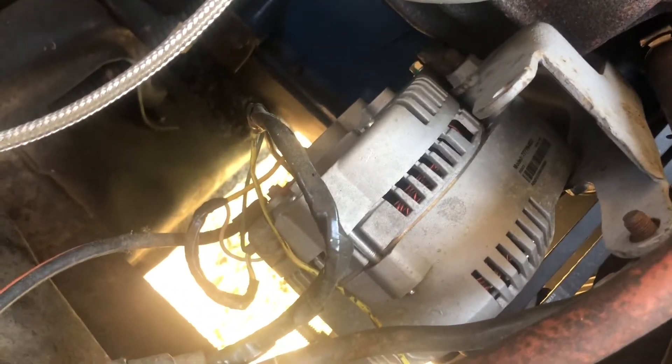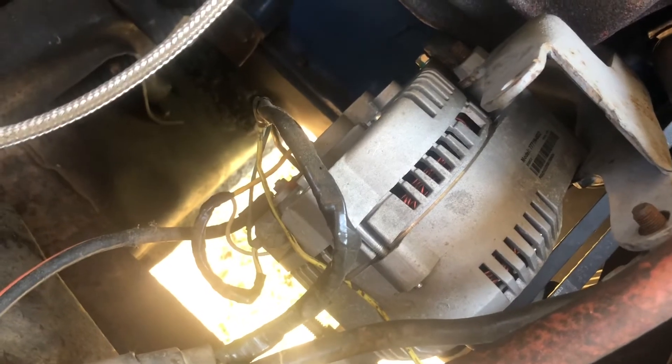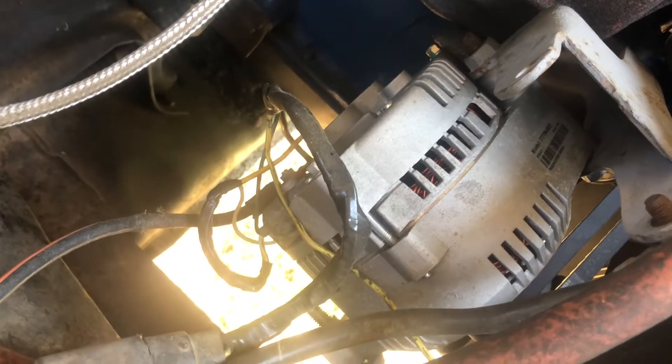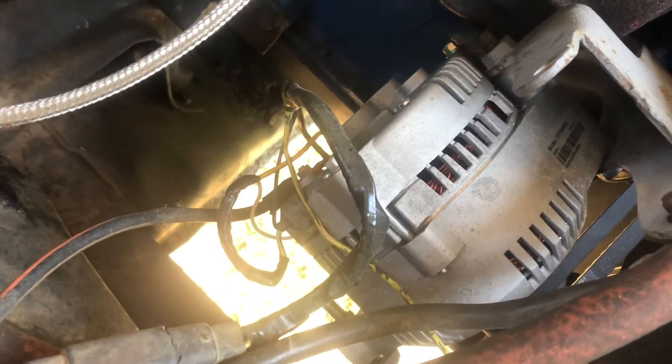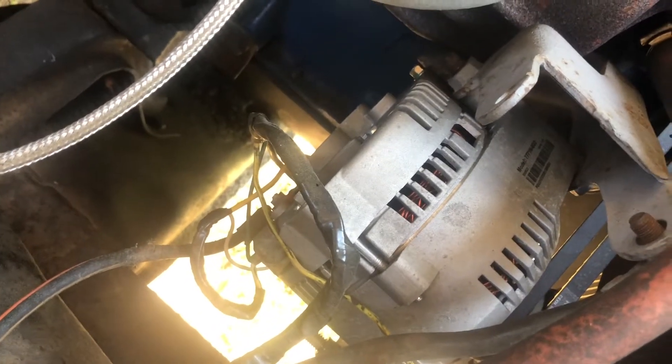This alternator, instead of putting out the 60 amps that the factory alternator puts out, puts out about 130 amps. It's a much better alternator and it's easier to find — you can run down to AutoZone and get one.